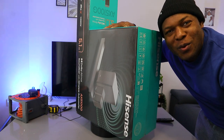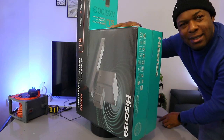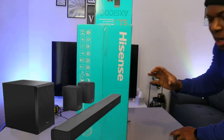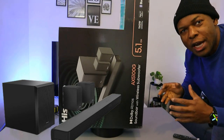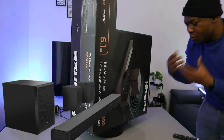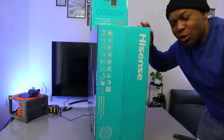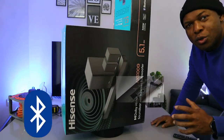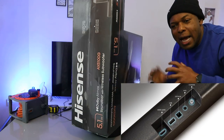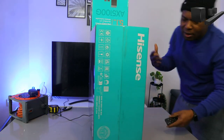Hey guys, how are you doing? I hope you are doing well, welcome to the channel. I want to show you what we got here — this is the HiSense AX5100G soundbar. This baby comes with a wireless subwoofer and two rear speakers. The audio power is 340 watts. I ordered this soundbar from Amazon.co.uk. It can hook up to your TV via Bluetooth, optical cable, USB, coaxial, and aux. Let's check this out and see what's inside — I hope this will help you make an informed choice.